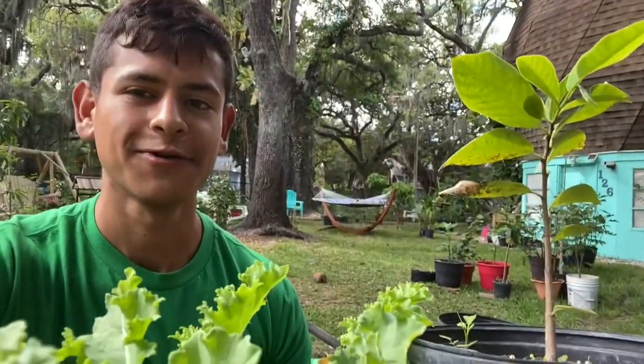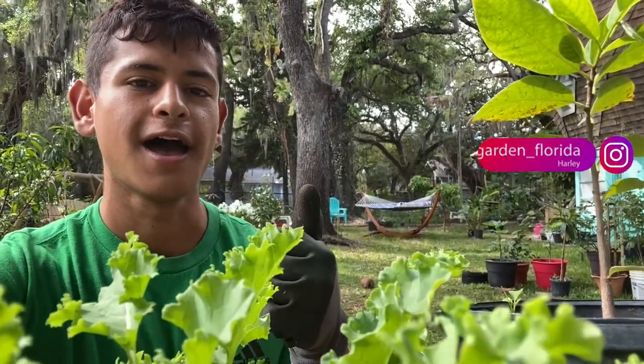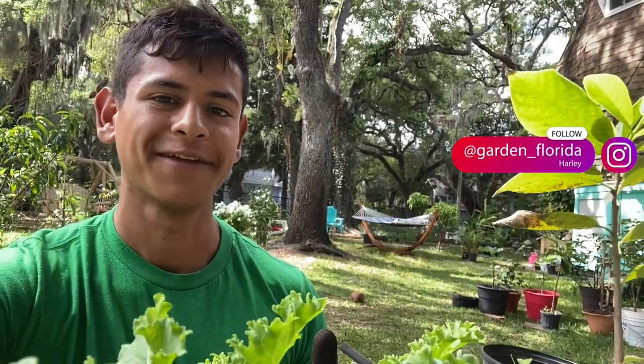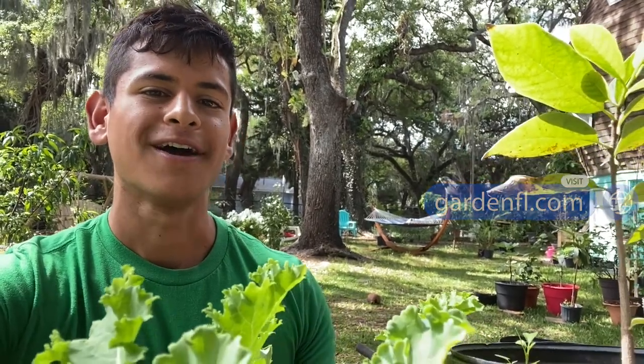Thank you guys for watching. If you want to see more of my garden please make sure to follow me on Instagram at GardenFlorida. Also if you want to check out the blog, it's www.gardenfl.com. Alright guys, bye!